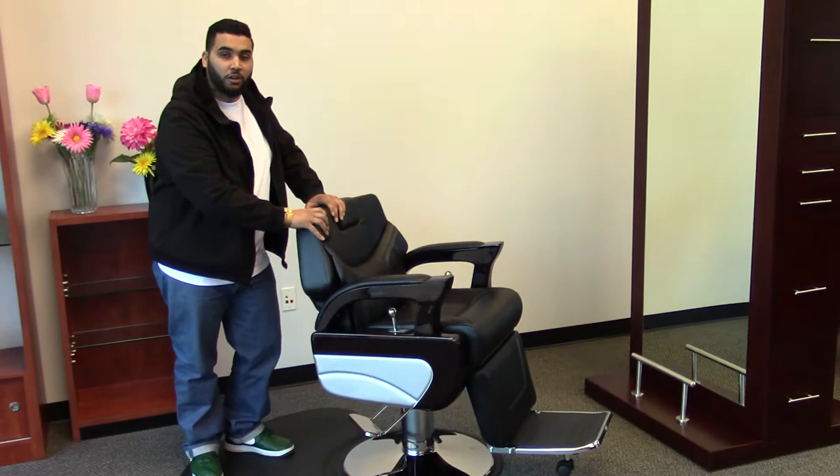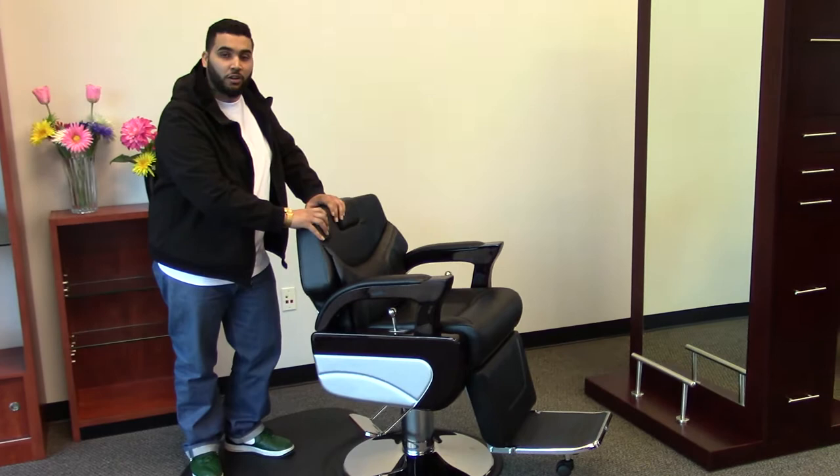This fabric is fire retardant, covering a high density memory foam, so it does not lose its shape over time. This is one of the most comfortable chairs we carry. It comes with extra cushion — you'll feel like you're riding first class.